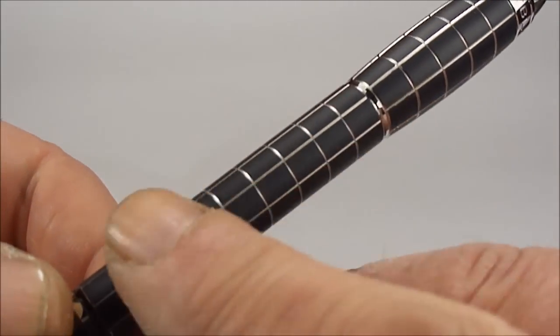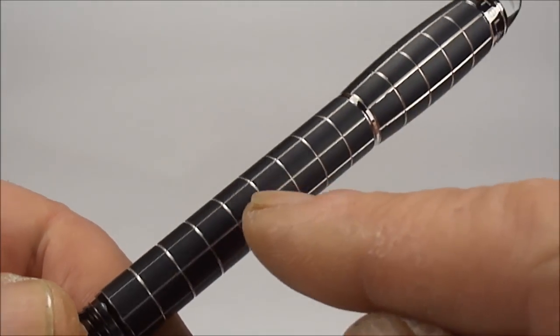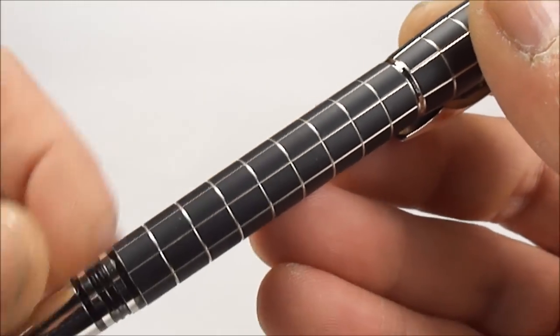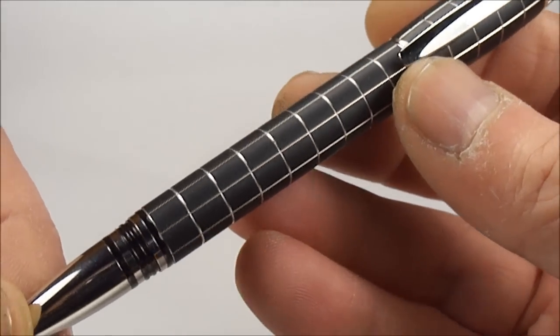The outer black section here is this lovely smooth rubber material, and I believe Mont Blanc describes it as having diamond cut lines — these lines that make up the pattern here. They say that these are actually diamond cuts.